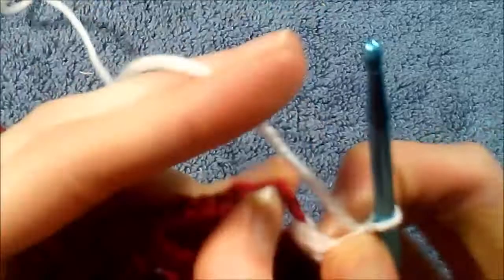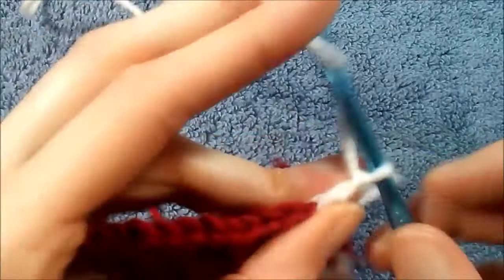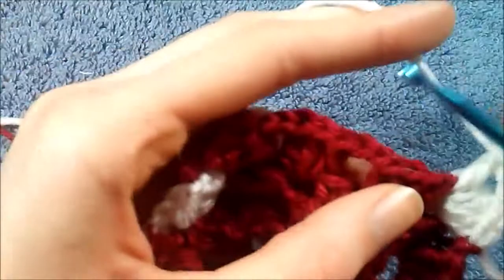Now we're going to do our other corner — our cluster of three, chain two, and three, just like we did before. It's a lot easier to do this if you already know how to do a granny square, because then all you really have to master is how to change colors and when to actually change them to create that heart shape.